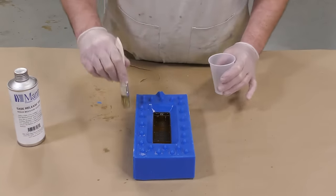Now that our mold has fully cured, we can demold it, and you can clearly see the benefits of the liquid release — our two halves came apart with no issues and just peel apart easily.